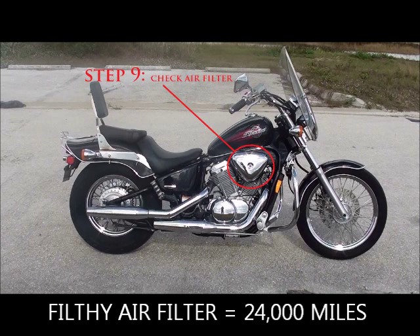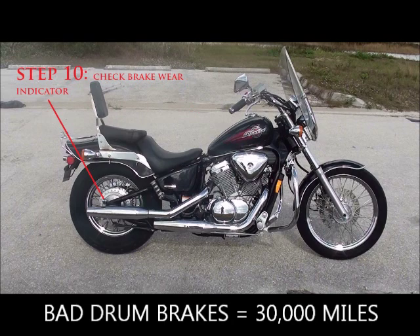Step nine: check the air filter. People who try to defraud someone tend to be bad at maintenance. I change my air filter every 8,000 miles when I change my oil. If someone has missed several maintenance schedules — say the bike is at 24,000 miles and the filter hasn't been changed — it will be completely filthy. If it looks that way, I guarantee the bike has high mileage and the seller is not being truthful.